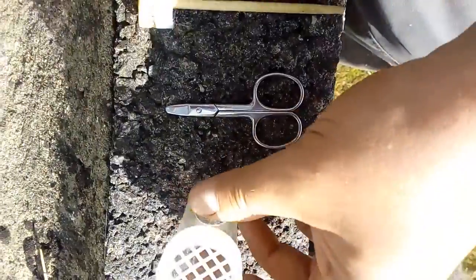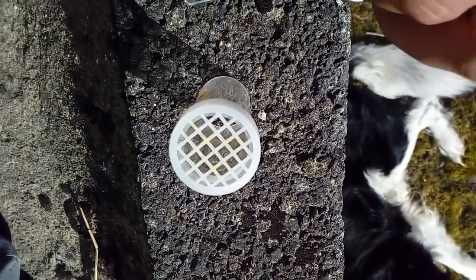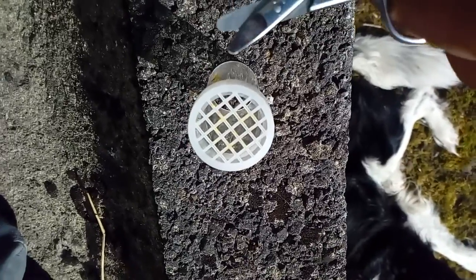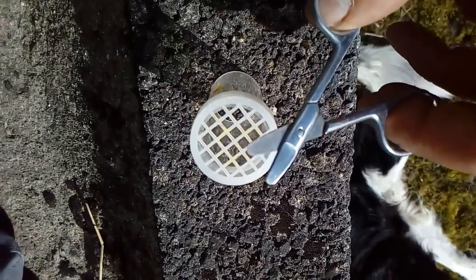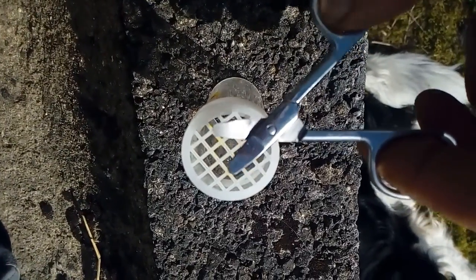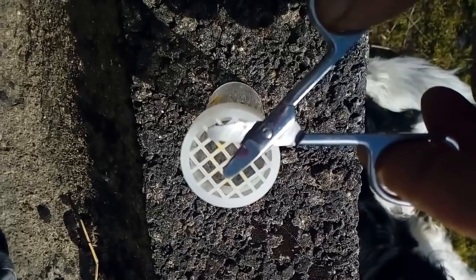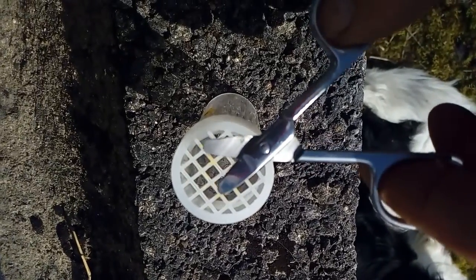There's a common problem that people have when they're clipping their queens — they accidentally injure them. That could be because they squeezed them, or they stabbed them with the tool they want to clip them with, or they covered them in ink from their marker pen and basically drowned the queen in ink.